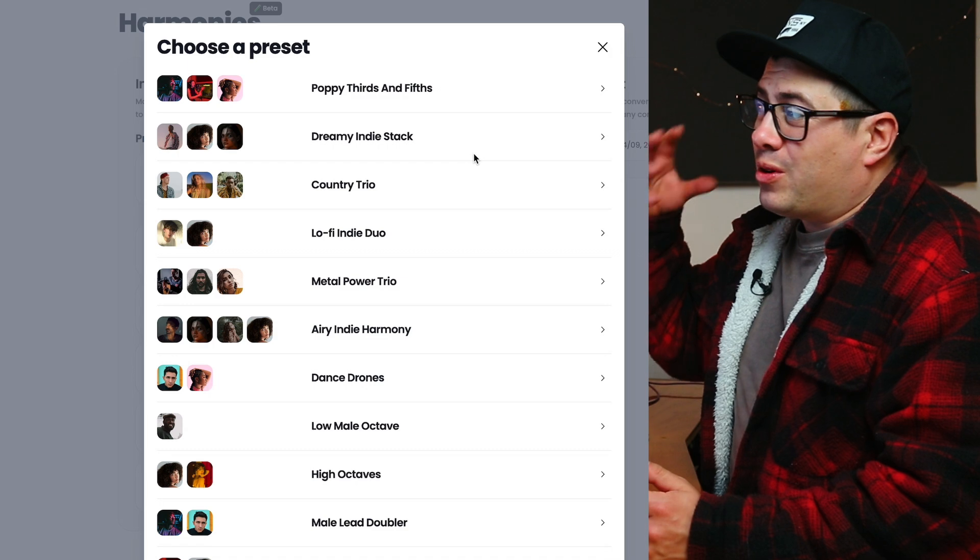There's also an option to pick from presets, which gives you a bunch of harmonies already selected for you. For example, we can take 'Dreamy Indie Stack', select that and it creates three vocals for us — we've got the root drone, a fifth drone, and a melody as well. That actually worked really well, so I've already got a solid base to work from. You can just click on the picture of the singer and go in to change voices and pick your favorite vocalist for each harmony.